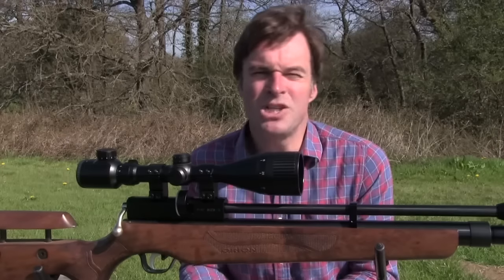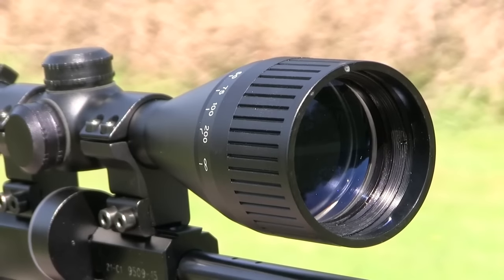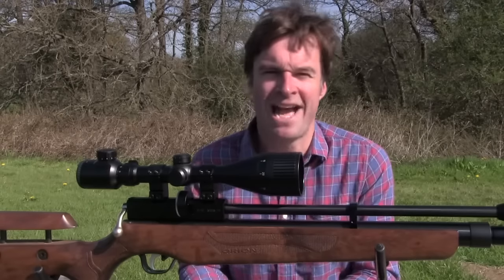The sight picture is bright and crisp, thanks in no small part to the large 50mm objective lens which gives good light transmission. The lenses are also fully coated with an anti-reflective compound for enhanced performance.